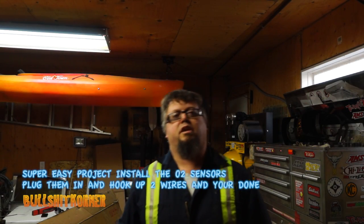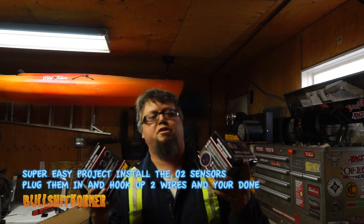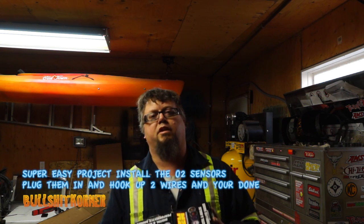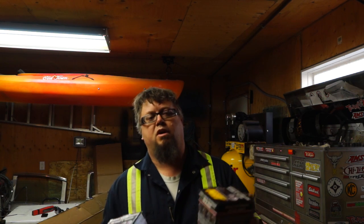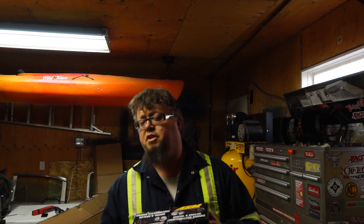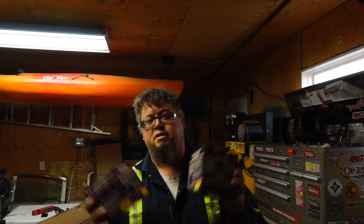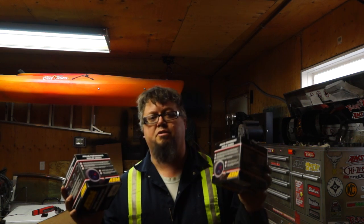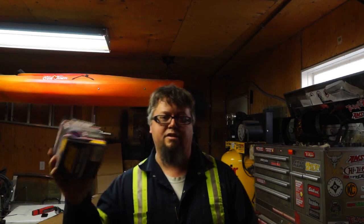Welcome to today's video. We are going to install the AEM air fuel ratio gauges in my Jeep, getting ready for the supercharged install, because I want to be able to monitor my air fuel ratio. It's a DIY project and the last thing you want to do is run it lean and burn up the engine. This is a pretty simple install — the hardest part is just getting your bungs welded in your exhaust.